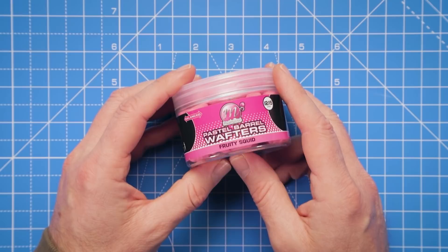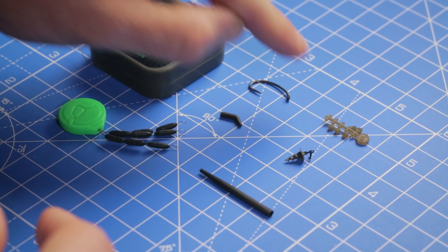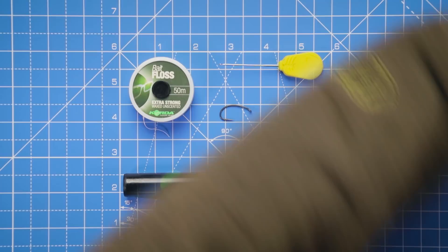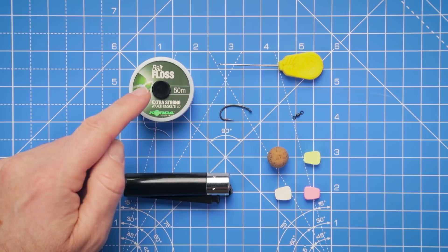I'm going to show you a couple of hook bait variations that work with the German rig, starting with a pastel barrel wafter. We'll need some coated braid, a size 6 curve shank hook, some little rubber hook beads, a medium sized kicker, a bait screw for attaching the hook bait, tungsten sinkers for the hook link, and an anti-tangle sleeve. I'll also be showing a second hook bait arrangement using a 15mm bottom bait balanced out by one of our little toppers.